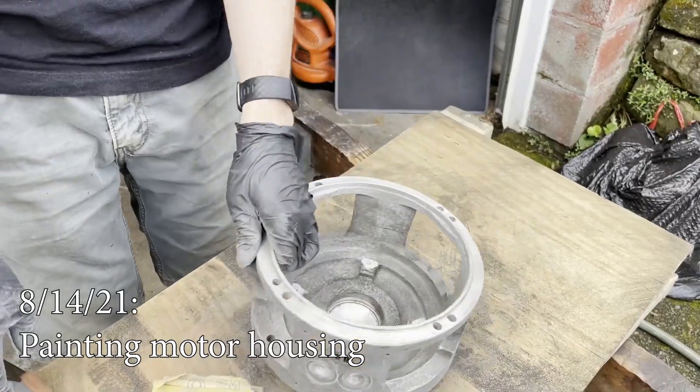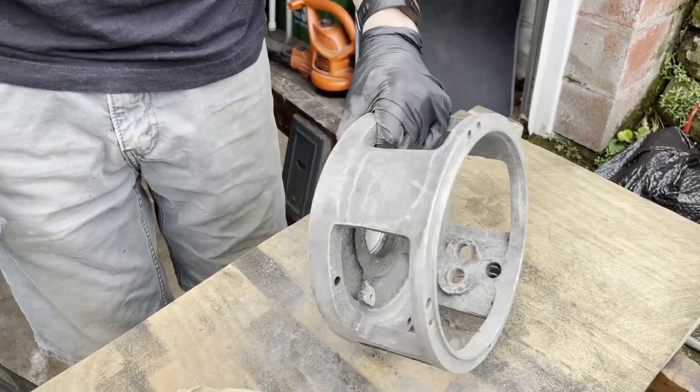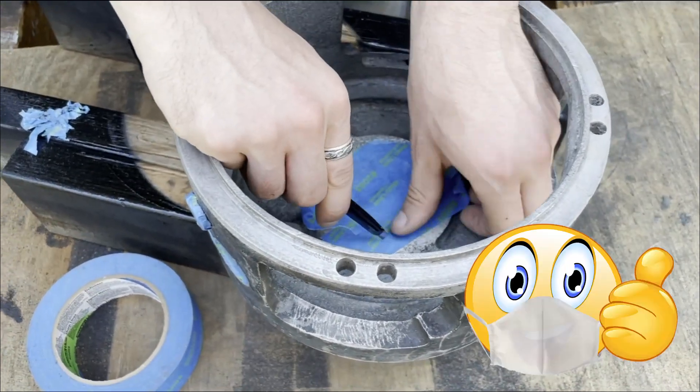Now we've got the brush housing made of aluminum, unlike the rest of us. We're getting the paint off of that and sanding it so we can repaint. This is probably the most interesting part of the project that we've done yet — I could just mask all day.